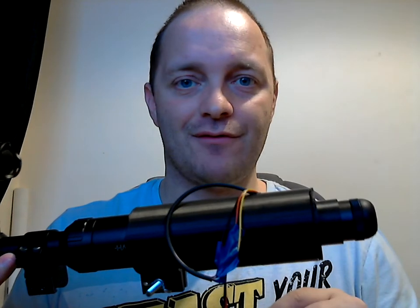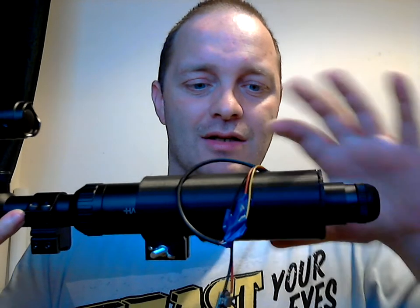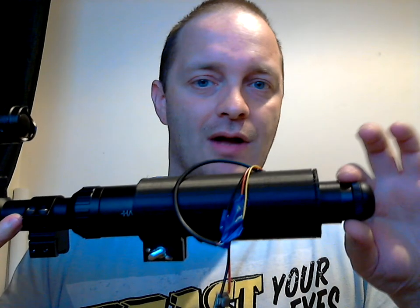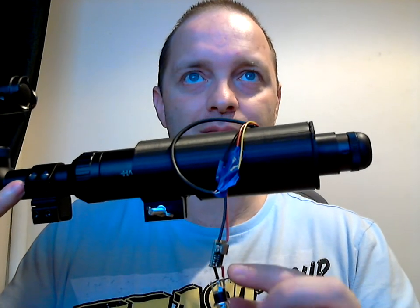Hello everyone, so here we go. The Vision 750 in essentially final stages. This is obviously prototype building up, adjustments etc. I've got a very nice snug fit and I've got my voltage dropper in situ.